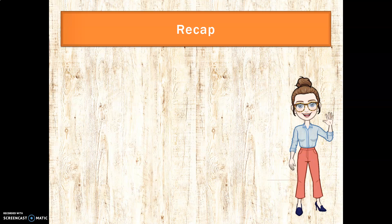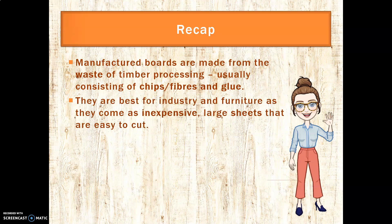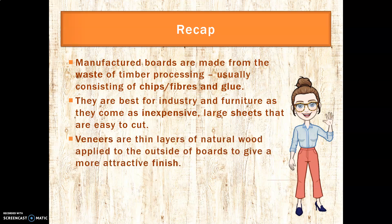Let's recap. Manufactured boards are made from the waste of timber processing, consisting of chips, fibre, dust, and glue, depending on the board. They are best for industry and furniture because they are inexpensive, come in large sheets, and are easy to cut. Veneers are thin layers or thin strips of natural wood applied to the outside of these manufactured boards to give a really attractive finish. Today we've learned about MDF, plywood, chipboard, OSB, and block board. I hope that was interesting for you guys — see you next time. Bye!